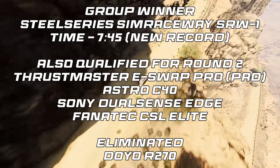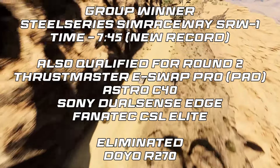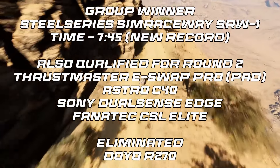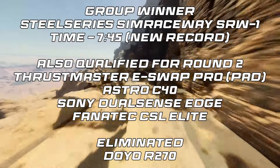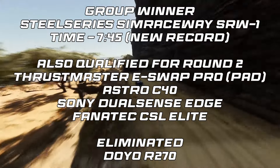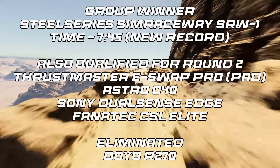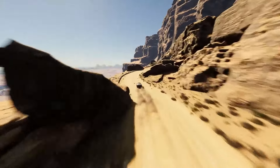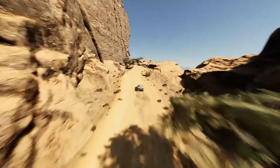We've had a pad win its group, and we've had a motion controller win its group. What we haven't had yet is a bungee wheel or a force feedback wheel actually win its group, and that seems very strange. The second round, after all the groups have run, is going to be a more difficult or different challenge — so is that going to mix things up? Coming up in the next group, we have another motion wheel, another pro controller head-to-head, and a few older controllers to see if they've still got what it takes. The R270 is eliminated, and the other five controllers go through to different groups to mix up the racing for round two.